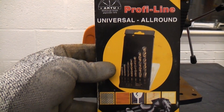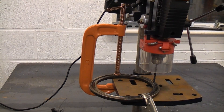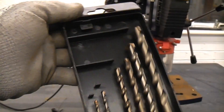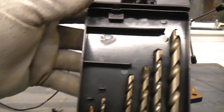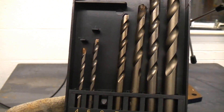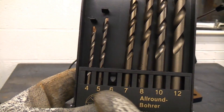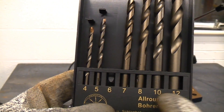They come in a kit like this, although you can buy them individually. If we take a look at the actual drills, you can see they just look like a masonry bit. These are designed to go in a normal drill, not an SDS drill. So we've got 4, 5, 6, 7, 8, 10, and 12 millimetre sizes.